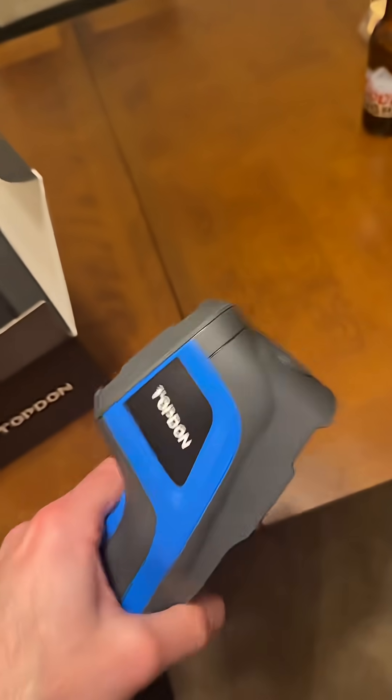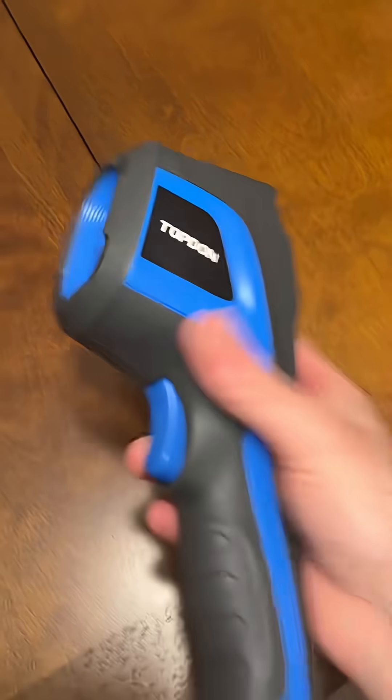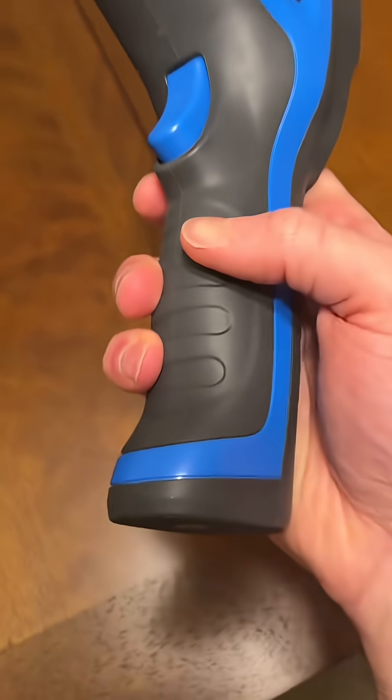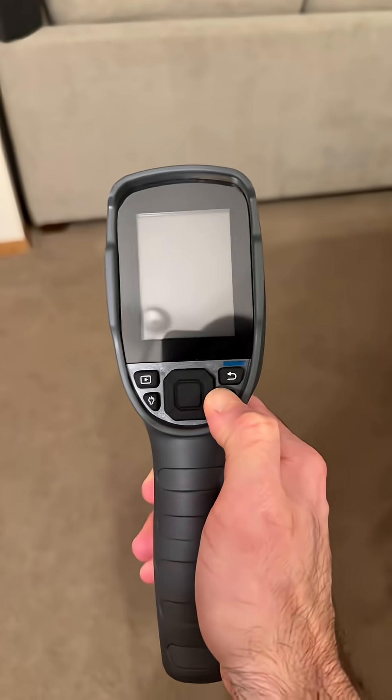This looks really nice. It's heavy duty — not super heavy, but it has a quality feel to it. It's rubber-coated. Let's power this guy on.